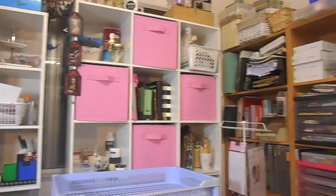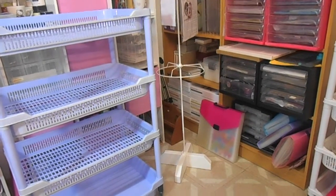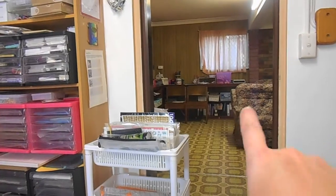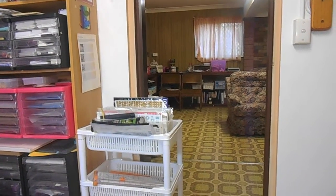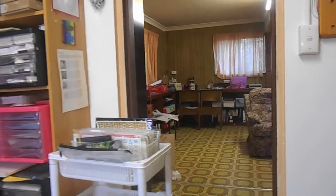Hi guys, it's Deb here and I am in my new craft room. I am still organizing — just stuff everywhere. This room was fully painted and we've got to get the lino redone in here. It actually extends out into that room with that lovely 70s lino out there, and you can see a bit of it. I will show you more as I get myself sorted.